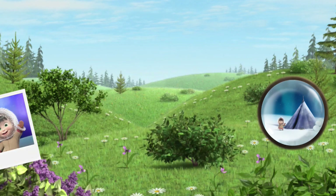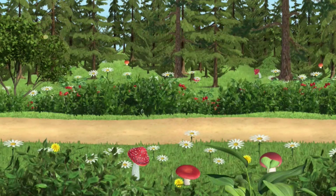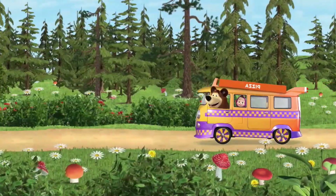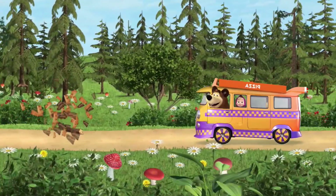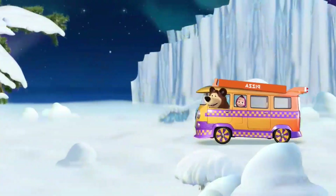Hurrah! You found him. Let's hurry to our friend. Watch out — a log ahead! Watch out!